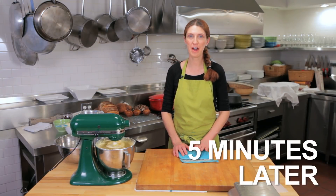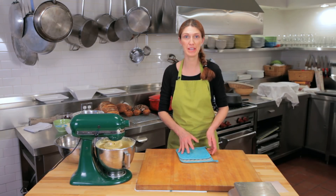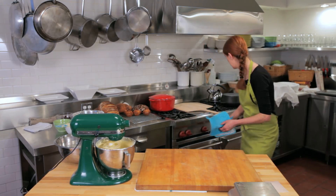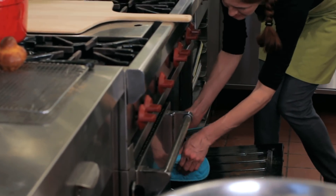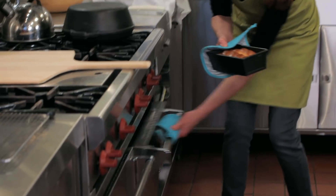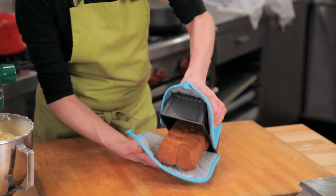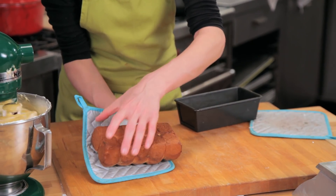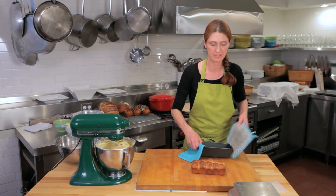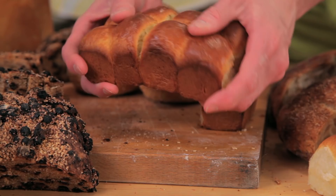Our non-tear loaf has been in the oven at 350 degrees for 25 minutes and it's ready to come out. You can see it's a beautiful golden brown color. It's brown on the bottom, it's hollow when you tap it, and we're just going to let it cool down. So these are some ways to shape Brioche.